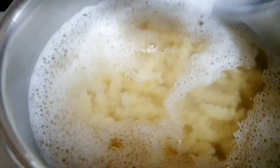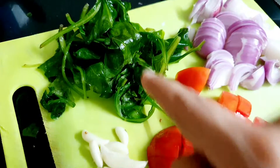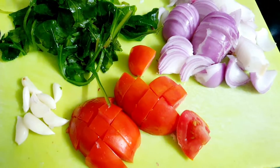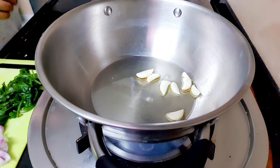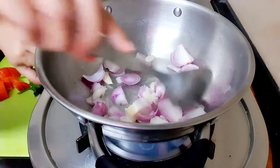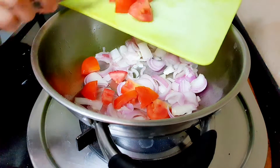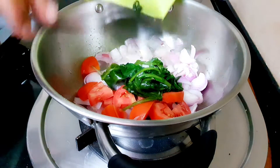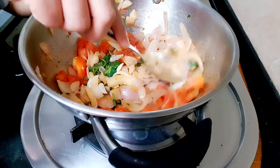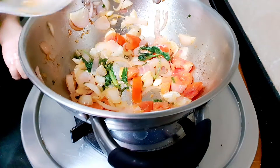I am going to boil my pasta on one side with some salt in the water. I am cutting the vegetables — tomatoes, onions, spinach, and palak. We will make a vegetable paste from them. Let's put the vegetables in and make the recipe. I will close the vegetables and let them cool.